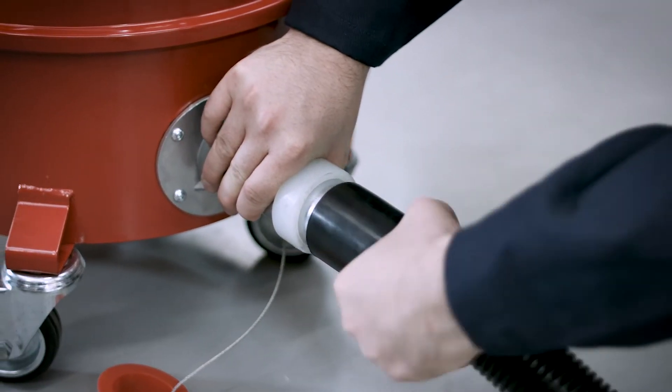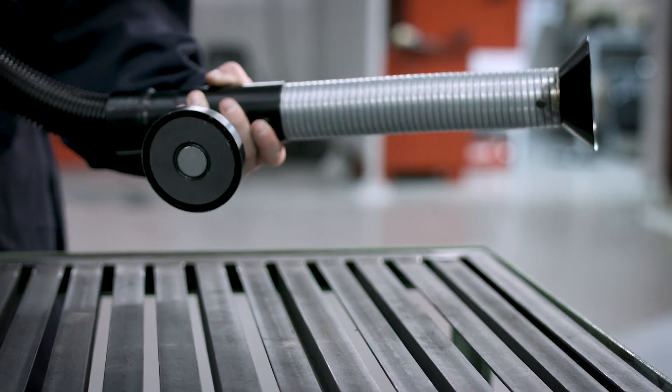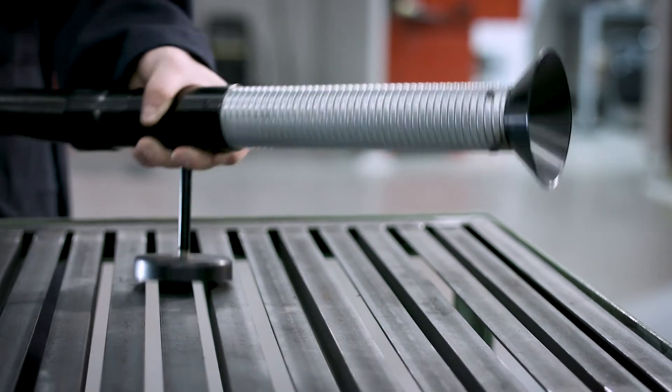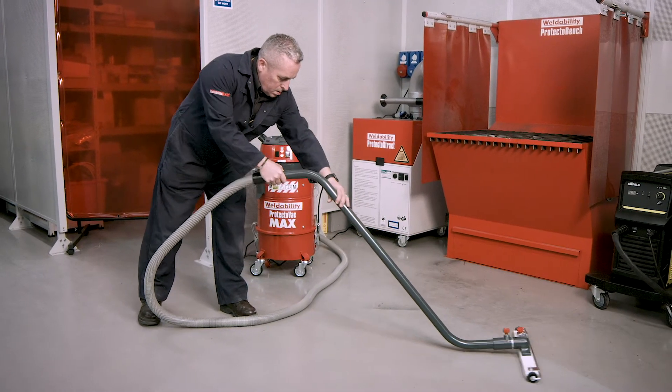Protectovac Max comes with a hose and extraction nozzle that features a magnetic base which can be attached to the welding bench or workpiece. A vacuum brush and hose for end-of-day workshop cleaning is also available separately.